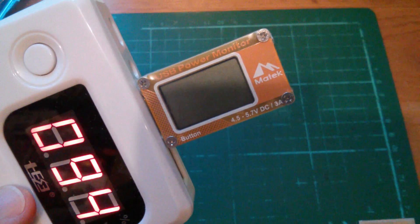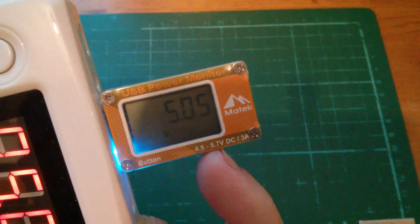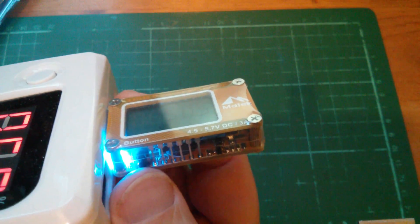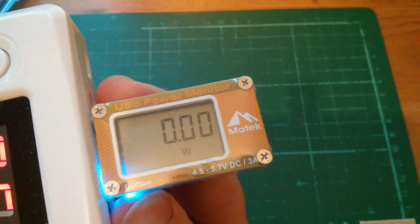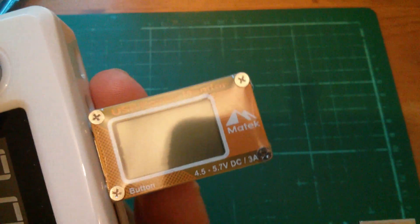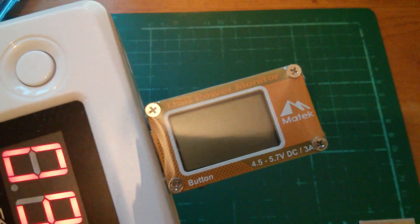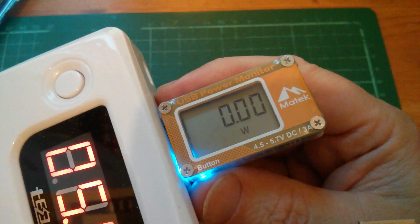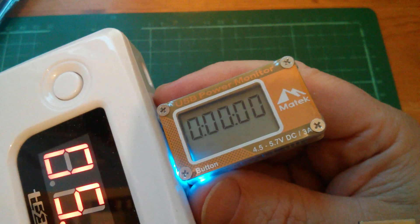This thing's going to show me the percentage, then the voltage. The UPM — USB power monitor — comes on with a very bright blue LED. There's a switch here which cycles through: amps, watts, milliamp hours, total milliamp hours, and some sort of clock thing. I need to turn it on and set it so that it doesn't auto power off. So cycling through: volts, amps, watts, milliamp hours, total milliamp hours, and some sort of clock.